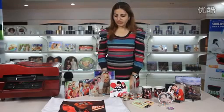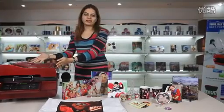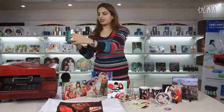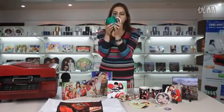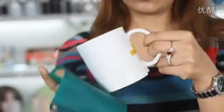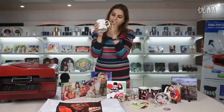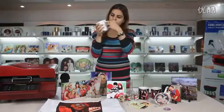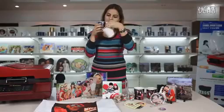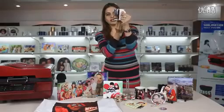These are our new range of products printed by our new 3D sublimation heat press machine. We put the cups in our machine earlier — our cups are ready now. Open the clip and take off the paper. Wow, a beautiful mug is ready!